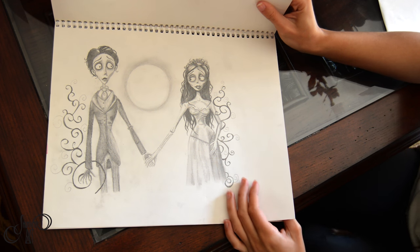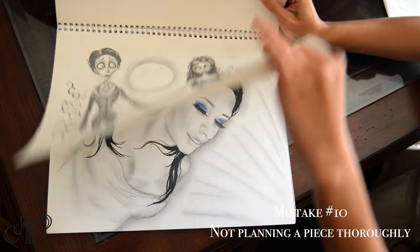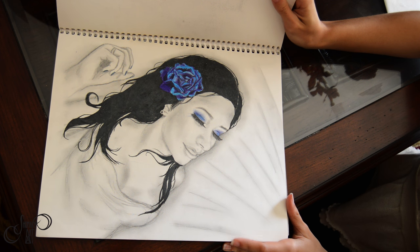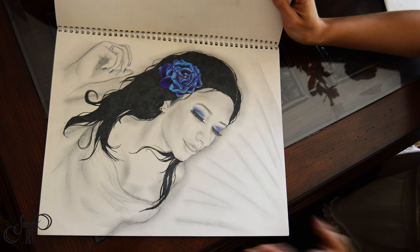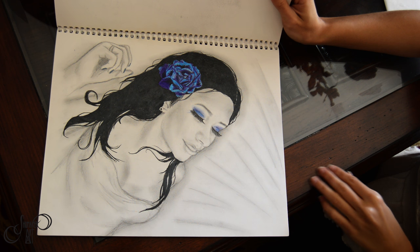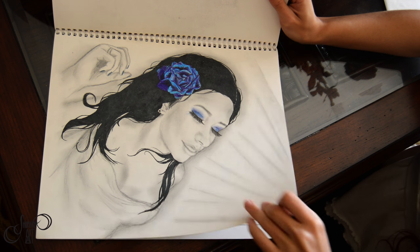The next mistake is not planning out composition. This was going to be a finalized sketch that I didn't plan out well — it ended up not being centered but more towards the left. I still sometimes have this problem now. I try to figure out exactly where all the characters are supposed to be before I start the drawing or painting.